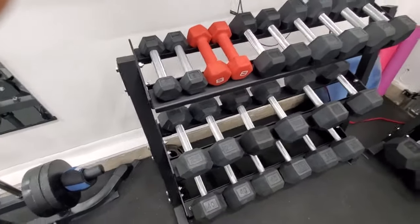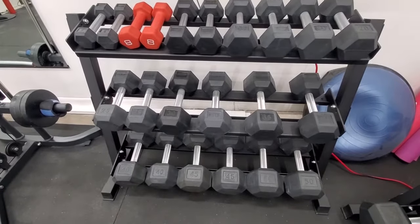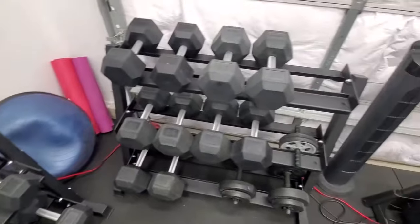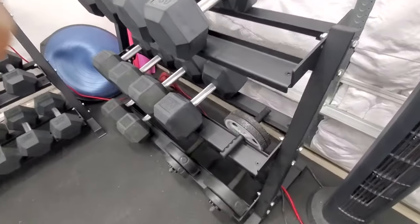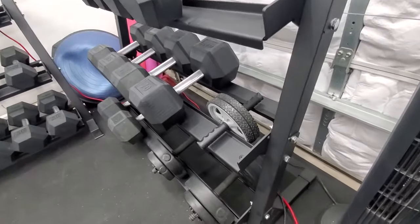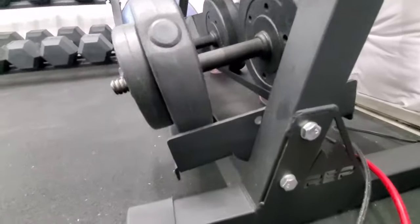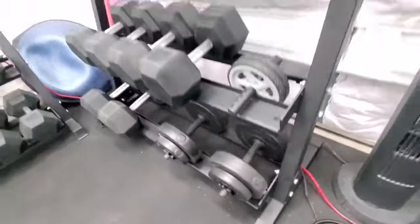The racks are really nice too. We ended up switching them up and putting the heavier weights on one rack and the lighter ones on the other, and there's enough room to put other objects on there too. One rack fits the 5 to 50, so if you decided to go with a smaller range, the 5 to 50 would all fit on the same rack.